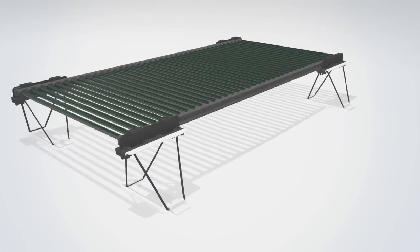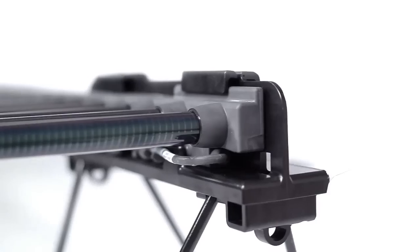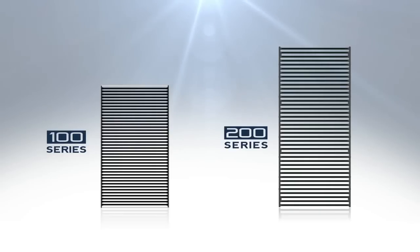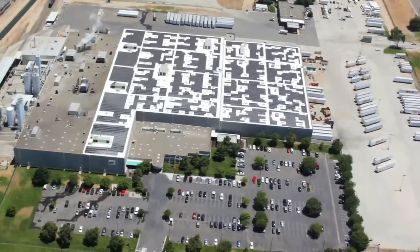The best solution for your rooftop is the 200 Series, Solyndra's most powerful system yet. The 200 Series builds upon the revolutionary Solyndra technology, proven on more than 500 rooftops around the world.